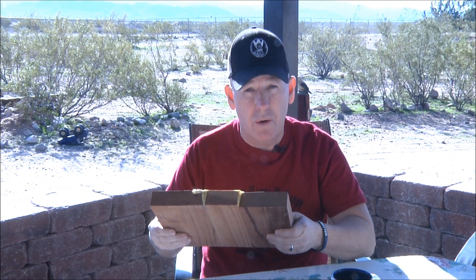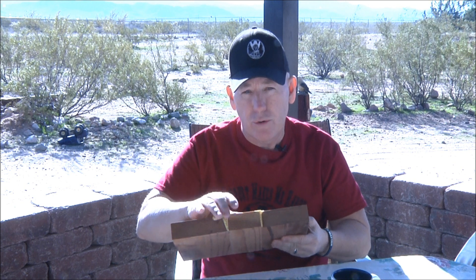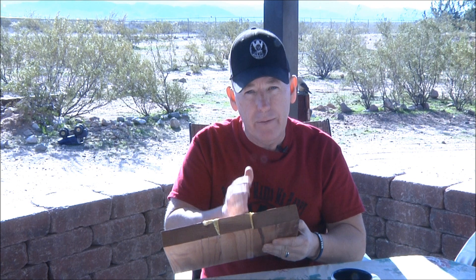If we were making a big board that people were going to walk on and it needed extra strength, I think a biscuit joiner, dowels, or any kind of joining system would be a good idea. But for signage, there's no real stress on the joints. With gorilla glue, the wood is actually probably going to break before the glue joints do — so for me it just seems like a waste of time and effort.